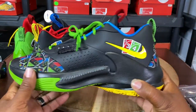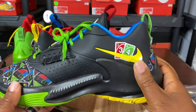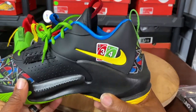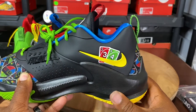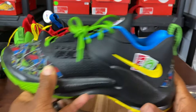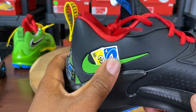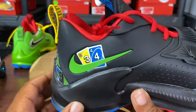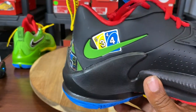On the medial side of the right shoe, you have the 34, which is Giannis' jersey number. As well as the red Uno 3 and the green Uno 4 card with the inverted yellow swoosh. And on the left shoe, you have the three and the four for Giannis' jersey number and the Uno cards, along with a right-facing green swoosh.